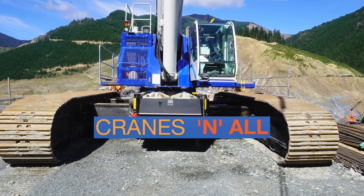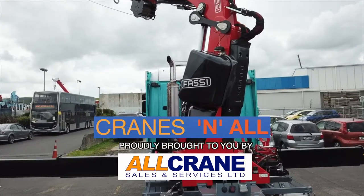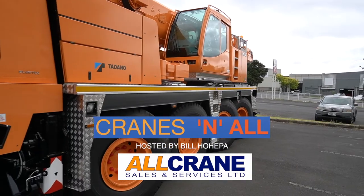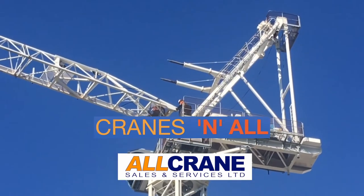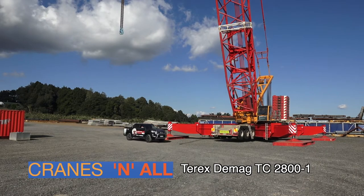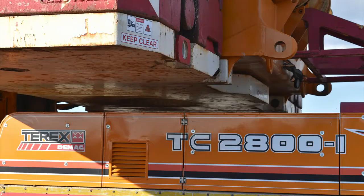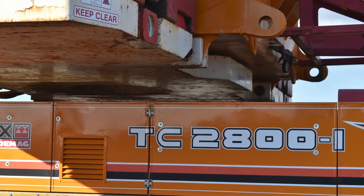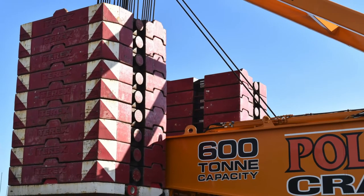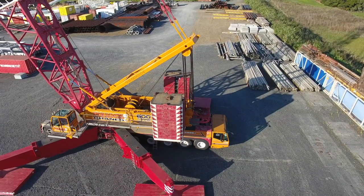Thank you for joining us. In this episode I'm going to talk to crane operator Mike, who's been in the industry for many years and is going to be operating this enormous Terex DMAG TC2800-1. What he's going to be doing is unloading trucks that have come in with all the components of a tower crane and placing them in this yard for storage. Not only do I get to watch this 600-ton rated crane work, but I'll also find out more about tower cranes. Let's begin with the stabilising mechanism.